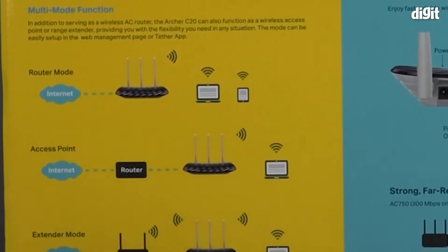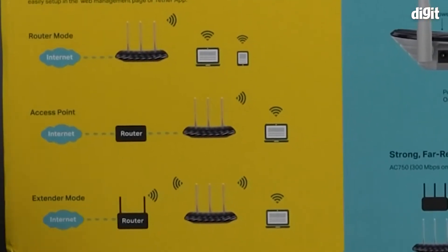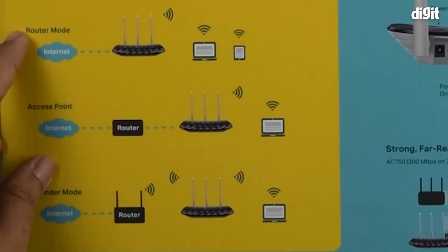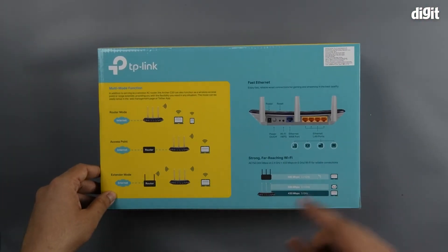And on the left side, you have the 3-in-1 configuration again being explained more clearly — whether you want to set it up in router mode, access point mode, or extender mode. And that's about it for the packaging. Let's start with the unboxing.